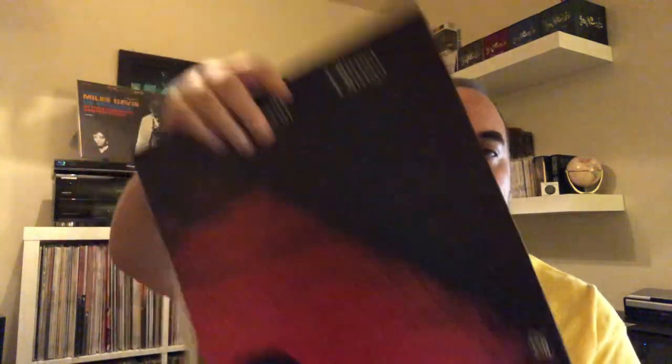Next is Milt Jackson's Olinga from 1974 on the CTI label. Milt Jackson, the jazz vibraphonist. It's a really interesting album — not really sure how to classify it. Maybe soul jazz, or it's got a little electronic to it, it's even a little bit funky. But if I were to categorize it, I'd probably say soul jazz. Pretty good listen. Found this at a local record store for not much money at all — just a few dollars — so I was happy to add this one to the collection.